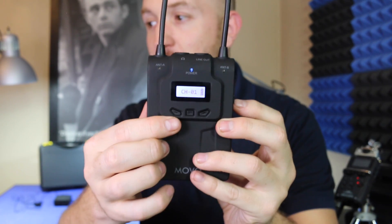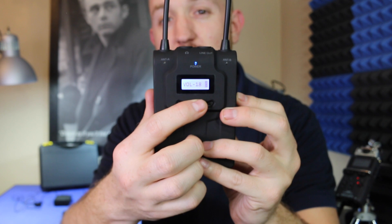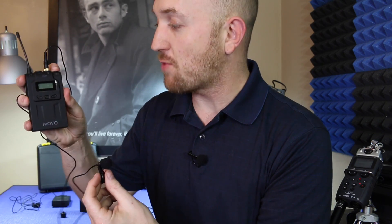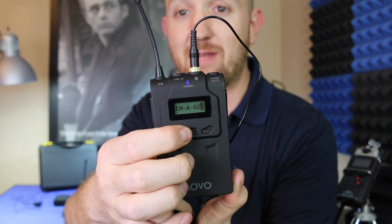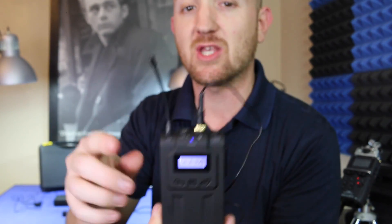When we power on the receiver it's gonna pop up and let us know what channel we're on and our battery life. The middle button — it says 'set' — that's gonna toggle us through our channel, our volume, and switching between stereo and mono. We'll just leave all the settings how they come preset and we'll be just fine. To power on the transmitter, press and hold the power button on the top. As with the receiver, when you power it on it shows your channel and battery life. The set button toggles between channel and volume — those are the only two settings you really need to mess with.